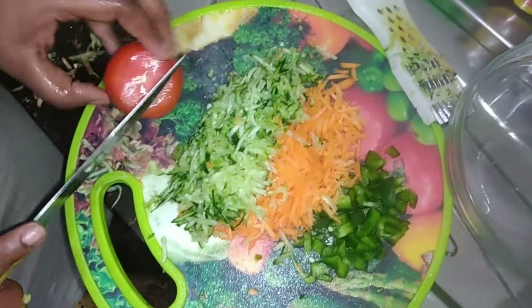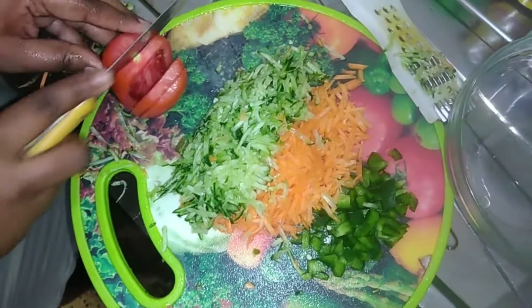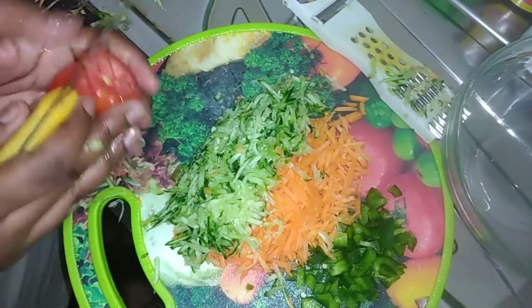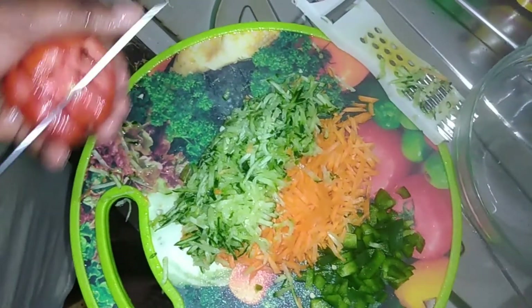Next we'll be doing the tomato — I'm using only one tomato. I'll cut it into pieces.